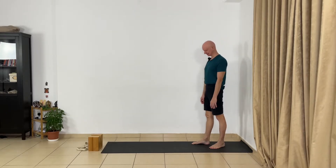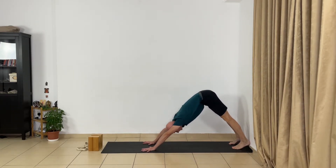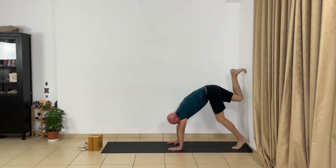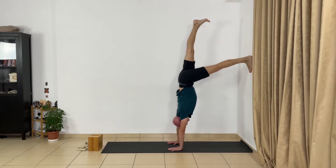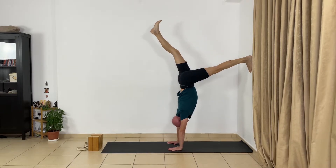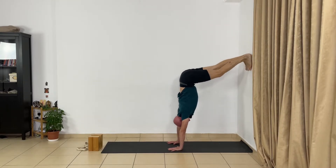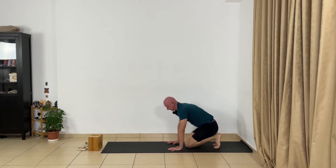We continue from Eka Pada Adho Mukha Svanasana and go to Eka Pada Adho Mukha Vrksasana — the handstand. I'll try to show you. From Adho Mukha Svanasana, I extend, then bring the hands closer to the wall, lift my legs up to the wall, spread my feet, and from here I lift one leg and extend upward. Don't move your leg over your trunk — just stretch your leg up to the wall. Then you change, and then go down.